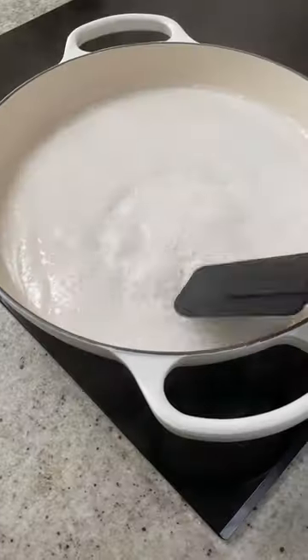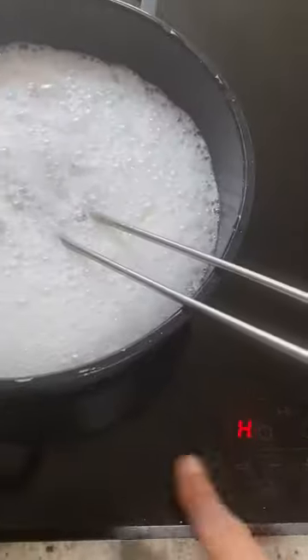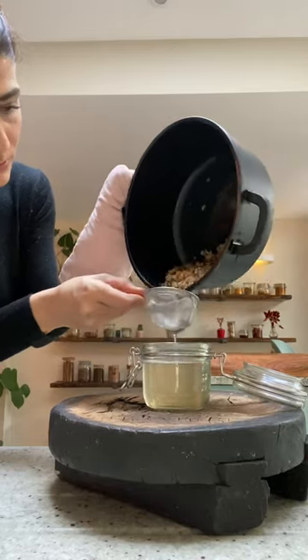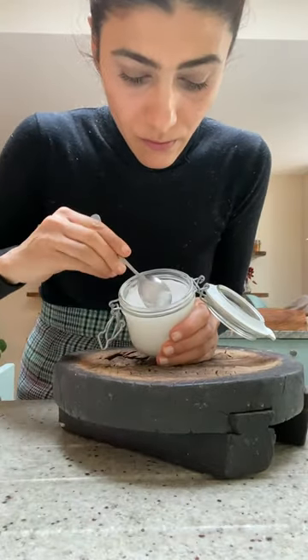We start by using full fat coconut milk and bring this to a boil at low temperature, reducing all the water down using a non-stick pan. We keep reducing the water until we see the brown bits. We then use a sterilized jar to filter out our coconut oil. We let it cool and there we have it — homemade coconut oil.